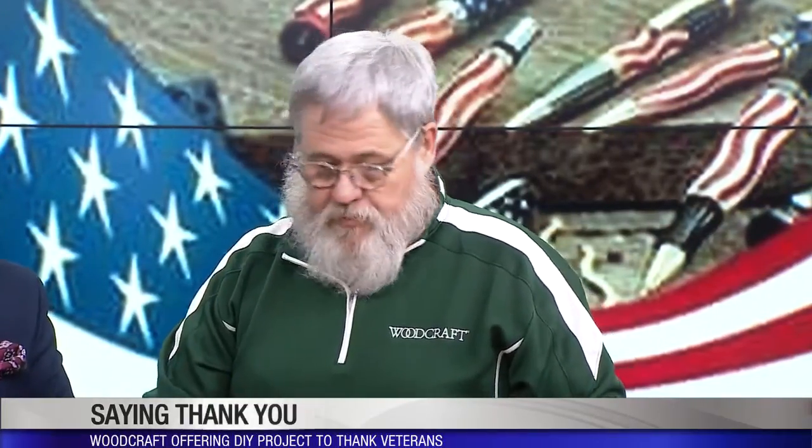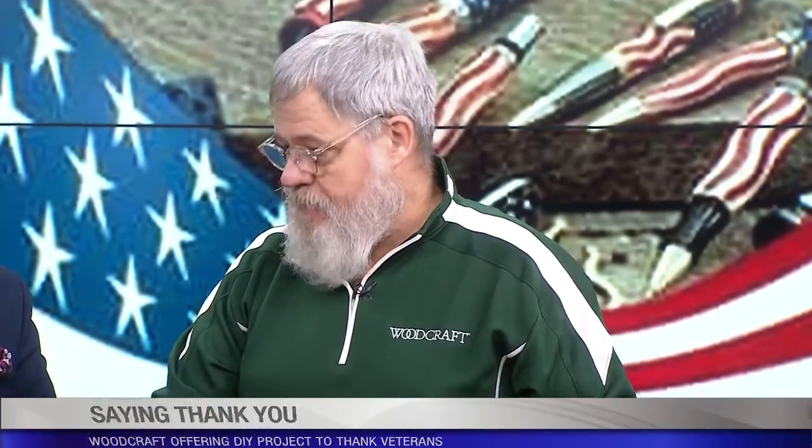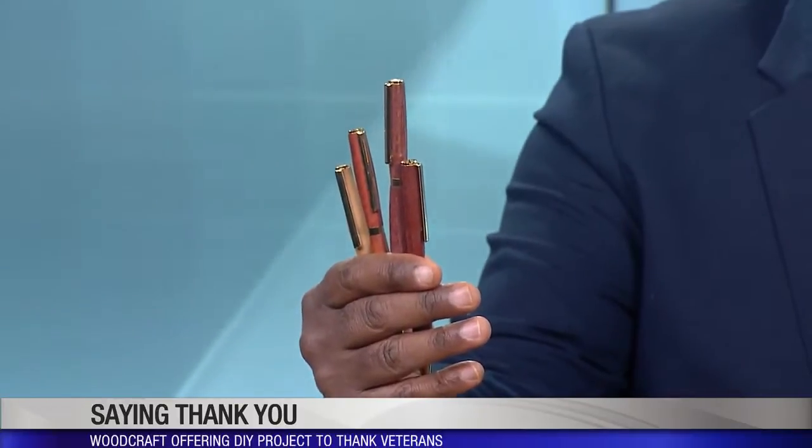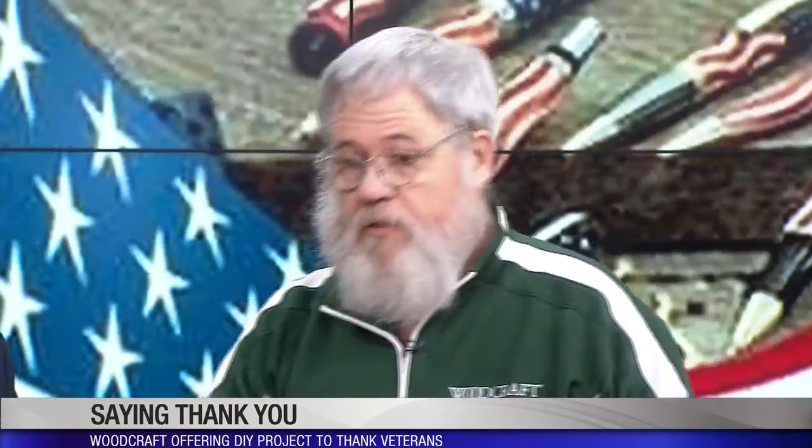The only thing it's going to cost you is maybe 20 or 30 minutes of your time. We'll have everything set up and instructors there to guide you through every step. These are wooden pens — and Woodcraft, in the last 14 years, has sent over 158,000 — 154,000 of these overseas to soldiers, sailors, and airmen. They're sent as a small token of our great appreciation for what they do, and the soldiers have no excuse not to write their loved ones at home, because they have a brand new pen.